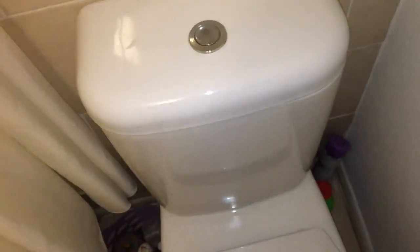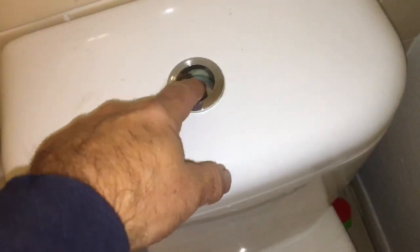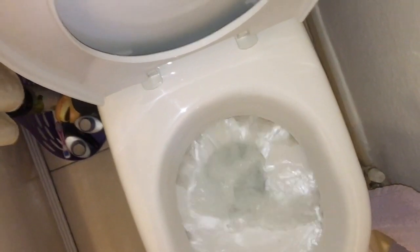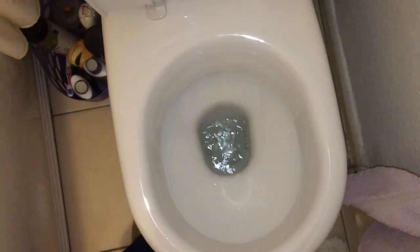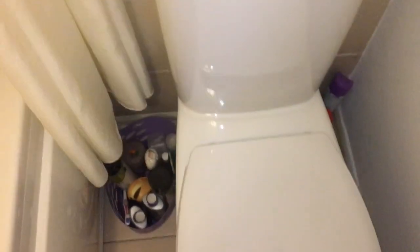You can hear it filling. Press the button — obviously when it's full you'll get a better flush, so we'll just wait. Perfect every time. No leaking, shuts off nicely. There you go, that's how you repair a Fluidmaster flapper. Quite simple.